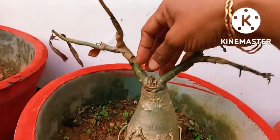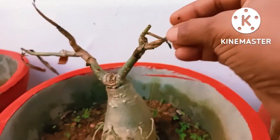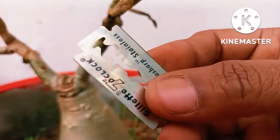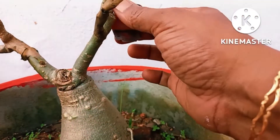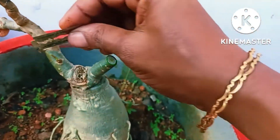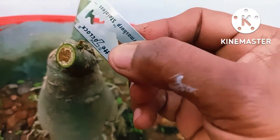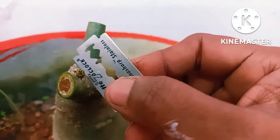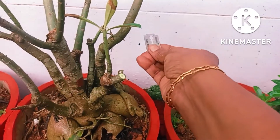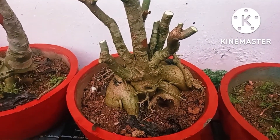I am going to cut it. I will cut it like a blade. I will cut it and remove it. Before I finish, I will help you to get it cut.